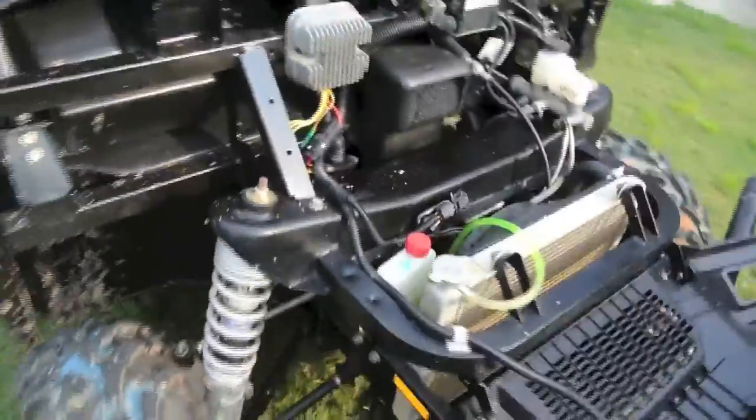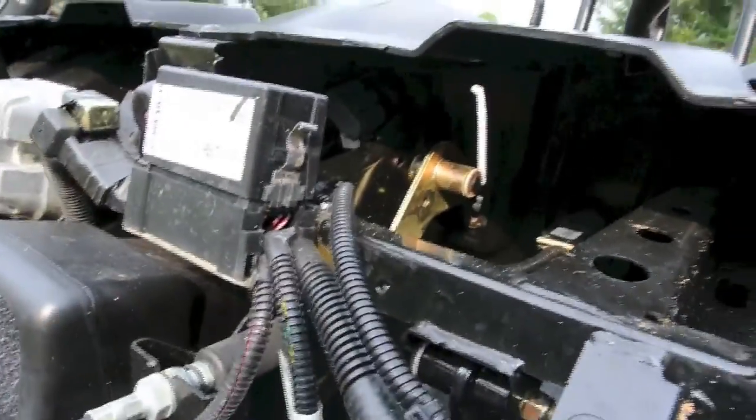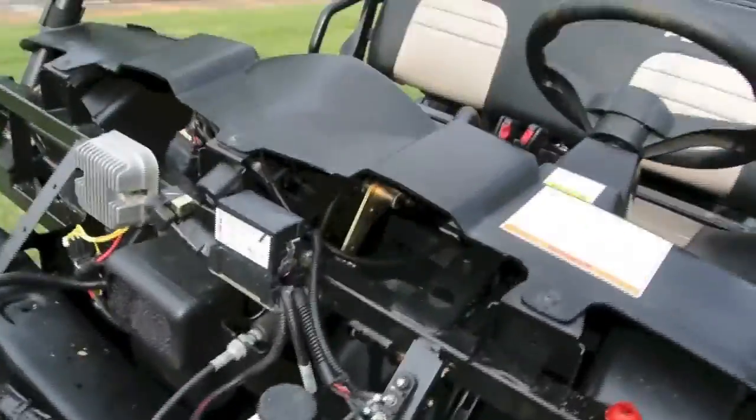Tires, axles, everything you expect. The majority of the wiring, computers and stuff, is under here. There's a gauge cluster — I don't know if you can see with the shadows there. And a distribution block for power right here to add accessories on if you want to. It's pretty straightforward.